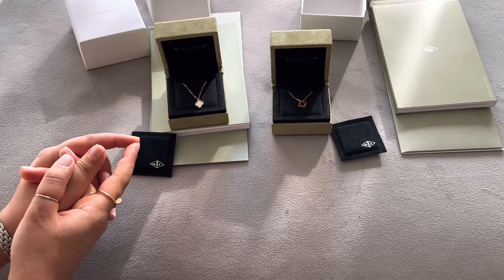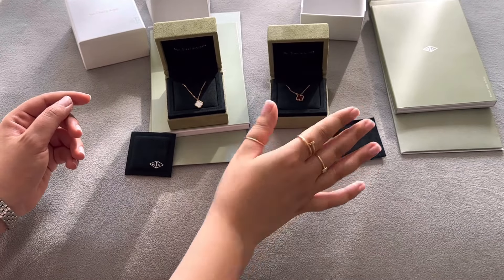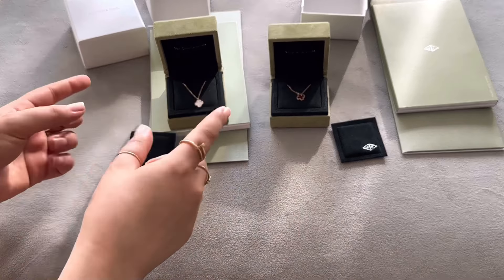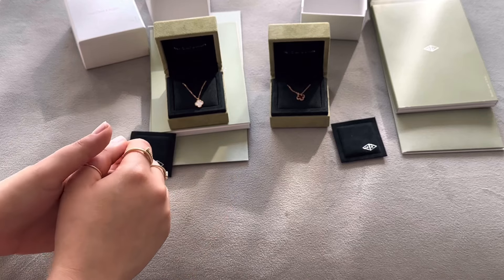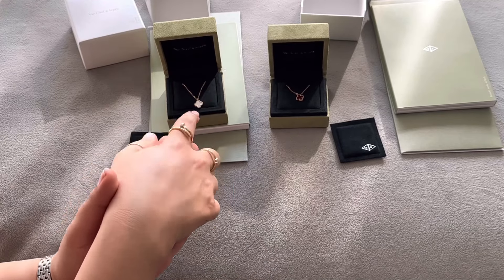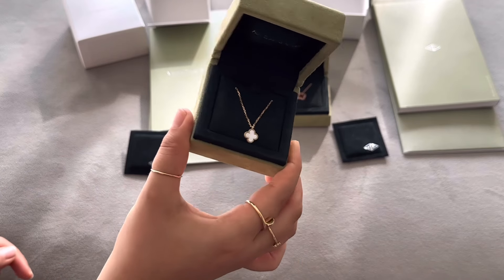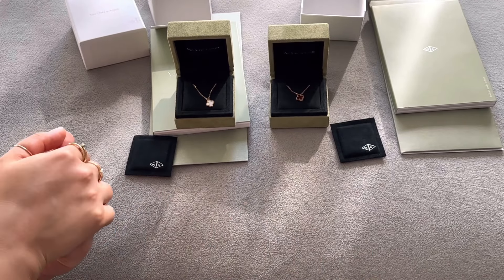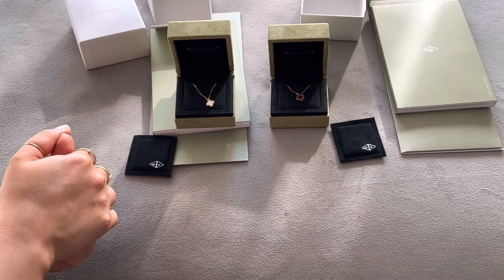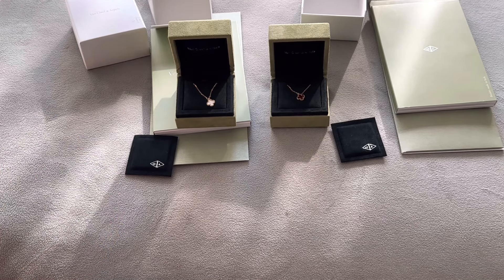I do love both of them — they're very beautiful. I wish the onyx, which is the black color pendant, came in the Sweet Alhambra size, but most onyx pendants only come in the larger vintage size. I went for the smaller size because I think it's beautiful for stacking necklaces — a smaller pendant works really well when layering.